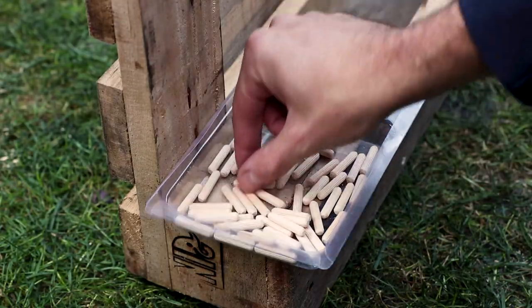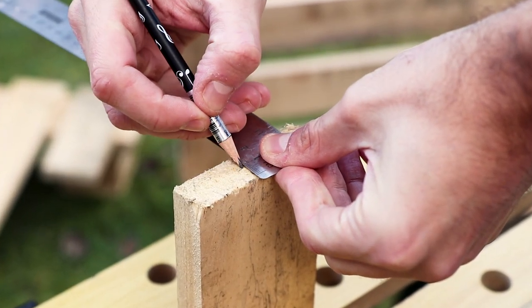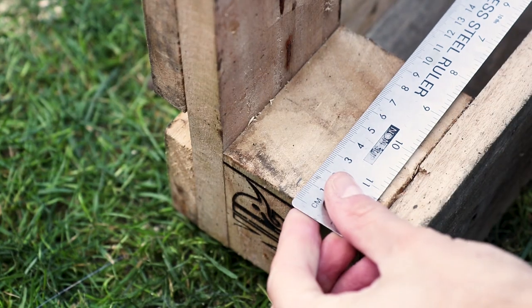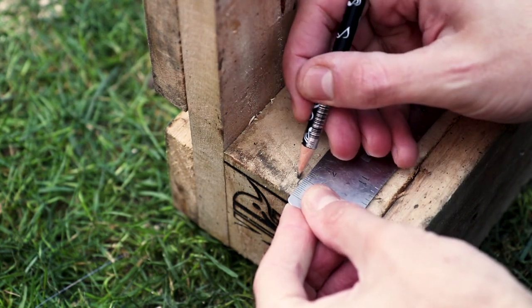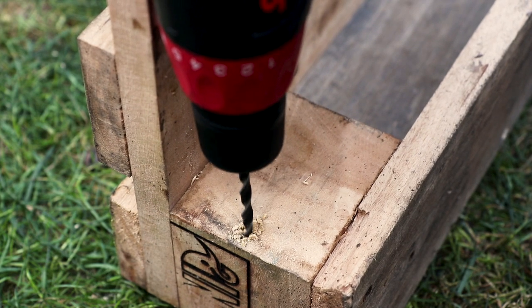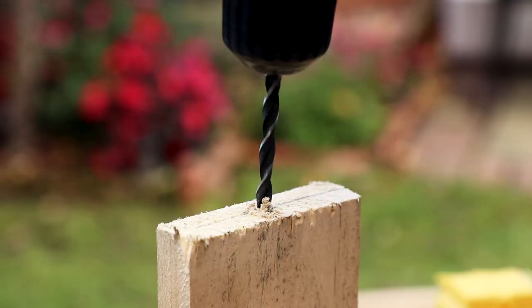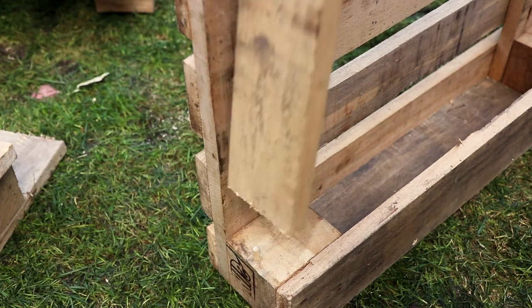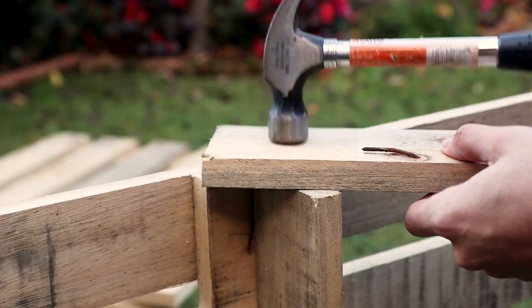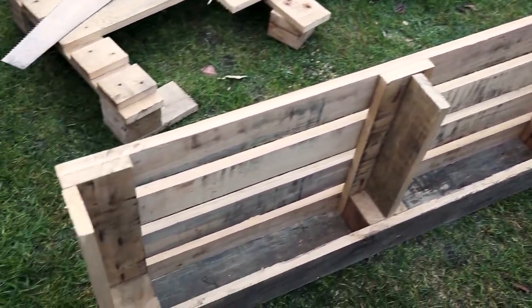We then need to fix them securely into place using dowels to start with. Start by marking the centre point at the end of your support planks, then mark where this measurement would sit on the wine rack where the supports need to go. Now using a drill bit that has the same diameter as your dowels, drill downwards on the mark you've made on the wine rack to the depth of about half of the dowel. Gently push one in, then using the same drill bit, drill on the mark you made on the support plank downwards to just over half the depth of a dowel. Then put your support into place and gently hammer it down. Do this for all three supports that run the length of your wine rack.